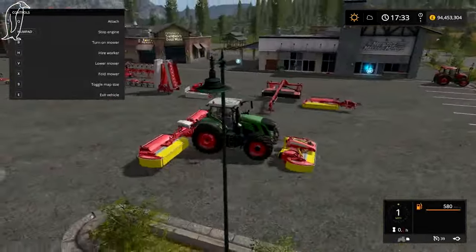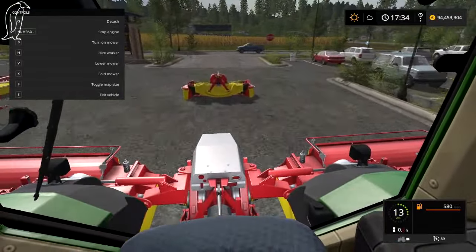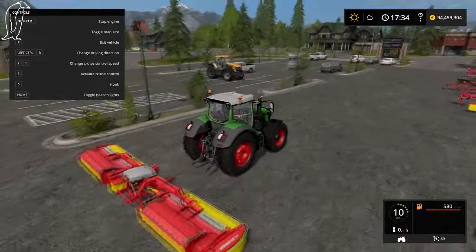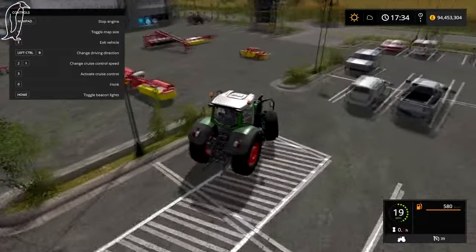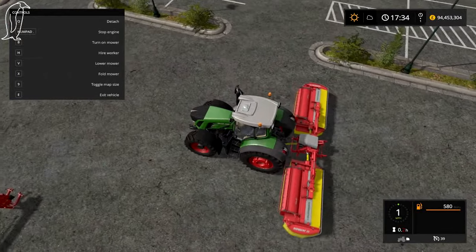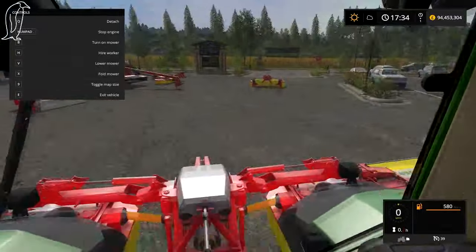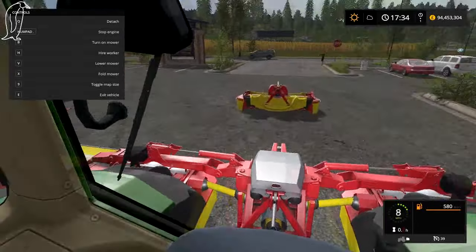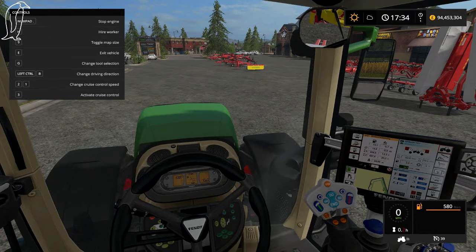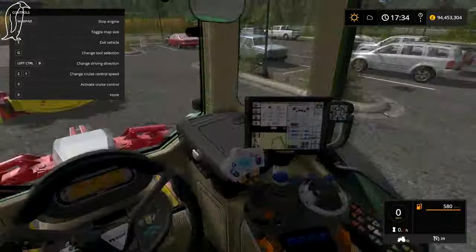We drop off the front one and we turn around. I might actually need to put this on the other way — let me just go around the other side. I believe this is how it's done, though I could be completely wrong. Yeah, that's better. And we do this.